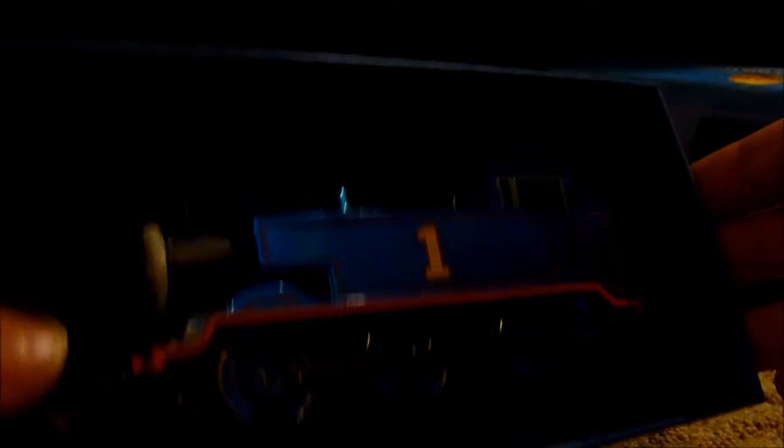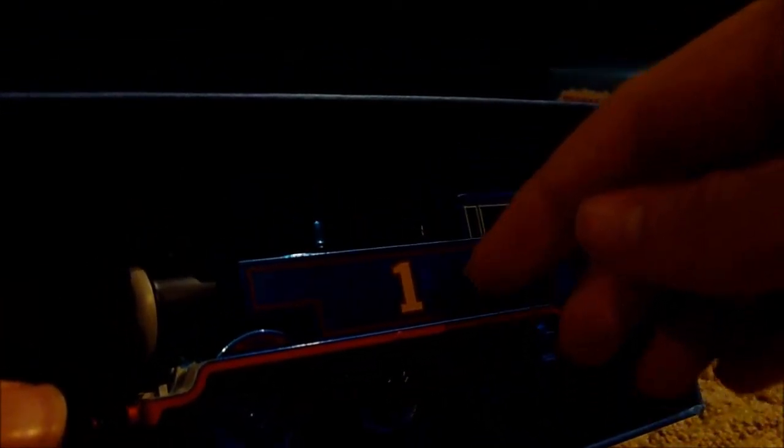I'm just going to take off the foam covering the model. Wow, check it out — there's the Hornby metallic 70th anniversary Thomas! Just look how shiny that is; it looks really metallic. You can see the reflection when I put my finger close to the model. He also has that splash of white on the footplate, which Hornby gave the Thomas range when they brought it back in 2015.